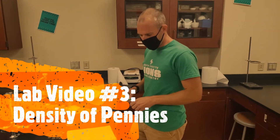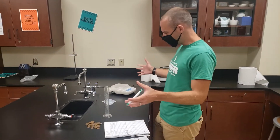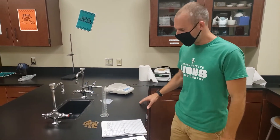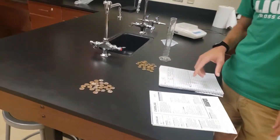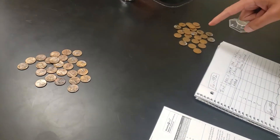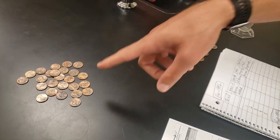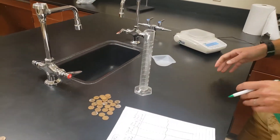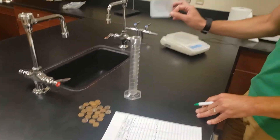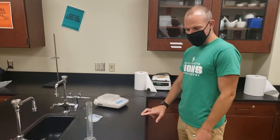We're going to perform the experiment. We're using density to date a coin. In terms of the materials I need, it's pretty slim. I need some pre and post-1982 pennies. We've already sorted those — pennies manufactured before 1982 and those that are post. We also have a 100 milliliter graduated cylinder. The procedure calls for a plastic cup; we're using plastic weigh boats that we'll then use on our digital balance.